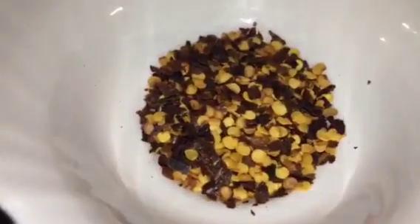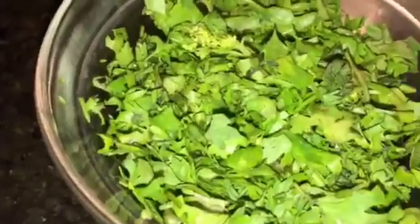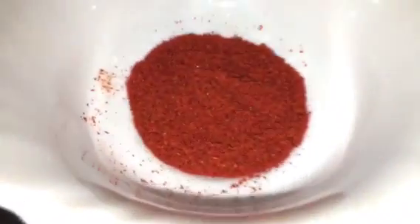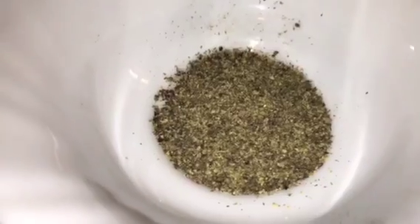This is chili flakes or kuti hui lal mirch, chopped dhania patta or chopped coriander leaves, Kashmiri red chili powder, kali mirch powder or black pepper powder, amchur powder or dried mango powder, butter or makkhan, and lemon or neembu.